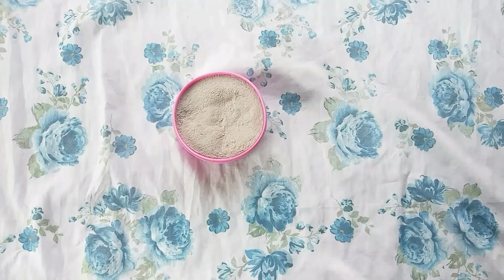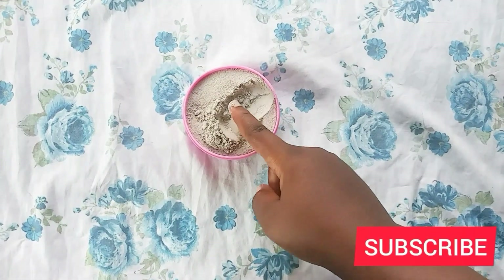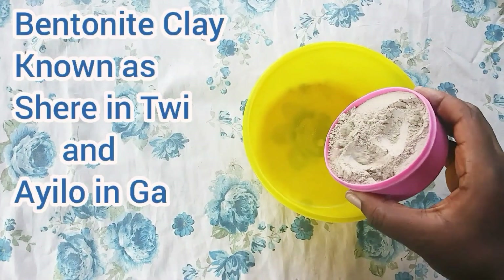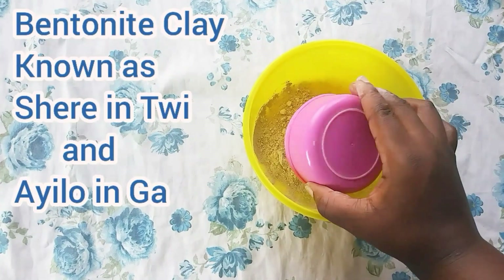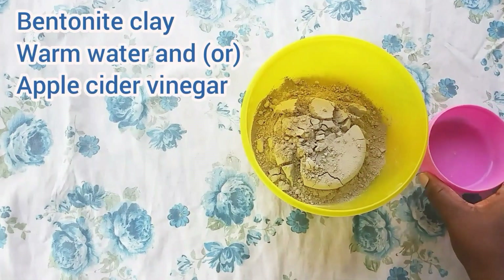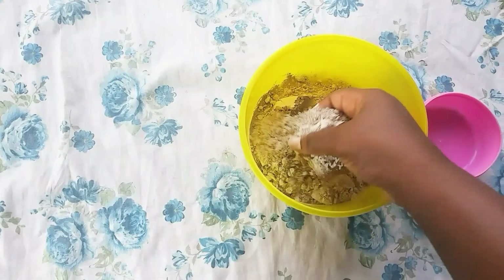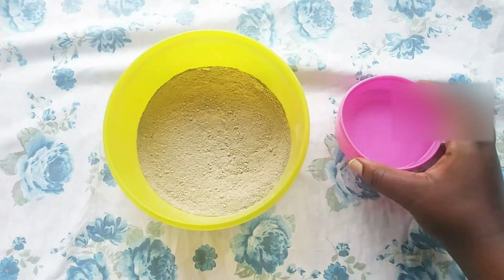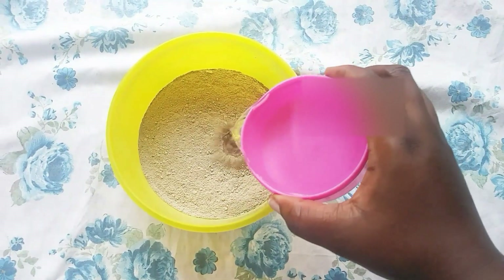Hello friends, welcome to my channel. Today this video is about using bentonite clay for my hair. To prepare my mask, I'm mixing the same amount of bentonite clay with the same amount of warm water. You can substitute water with apple cider vinegar — just use what works best for you.